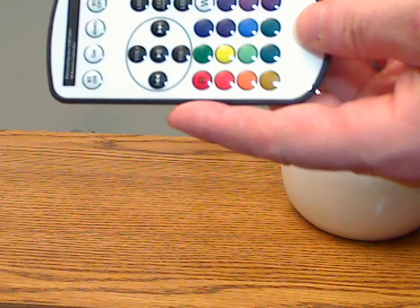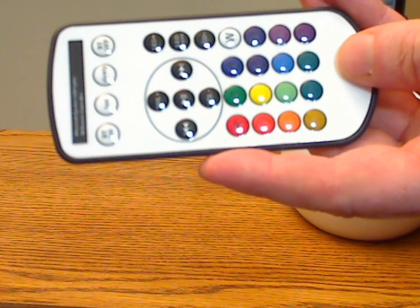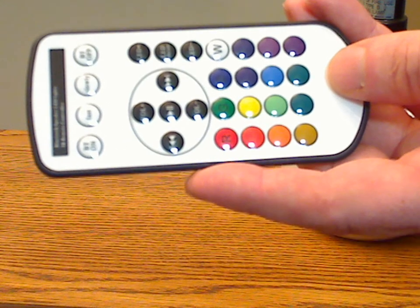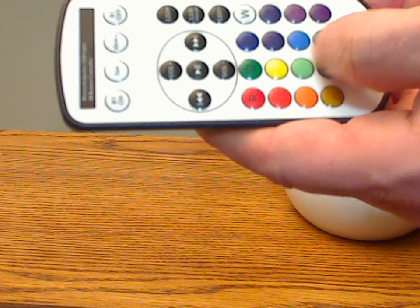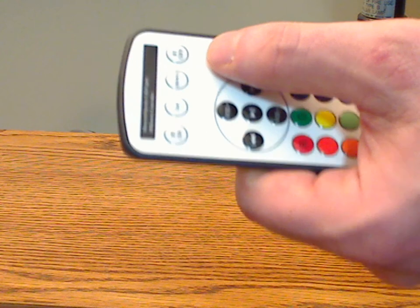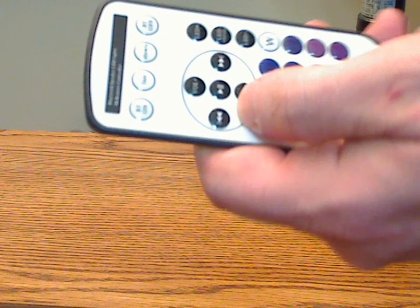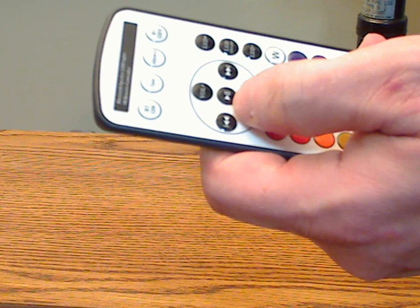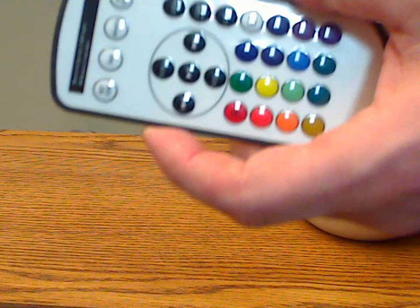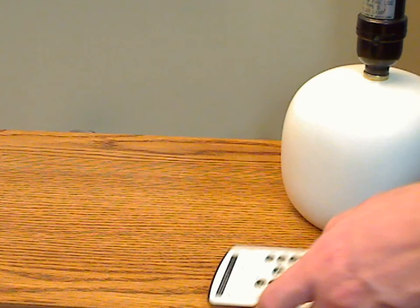The remote control actually has a lot of different buttons and features on it to control various things, but I almost think it's a little too complex — too many buttons. There's a button for each different color, buttons for Bluetooth on and off as separate buttons, LED on and off, plus and minus, and in addition it has volume control and play, pause, and next/back. I just think there's kind of too many buttons for this particular concept, but it is what it is.